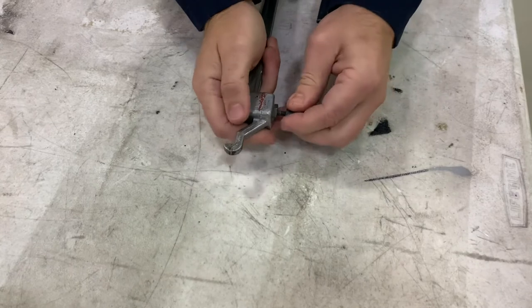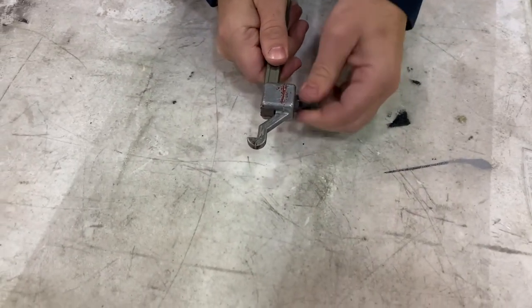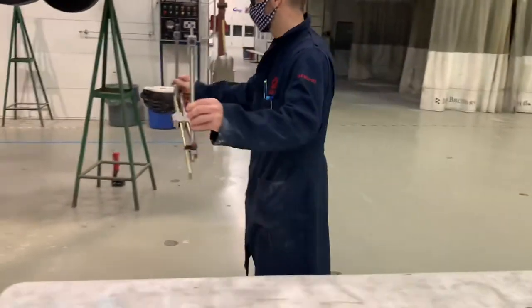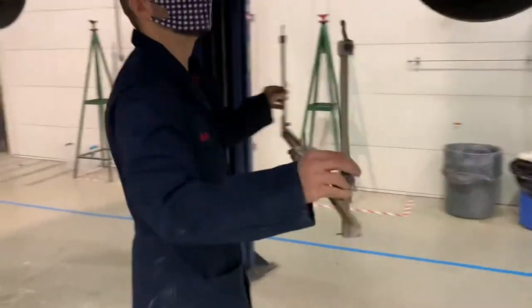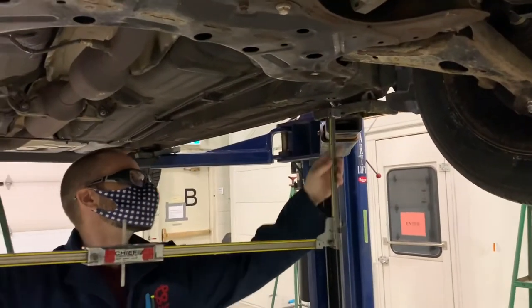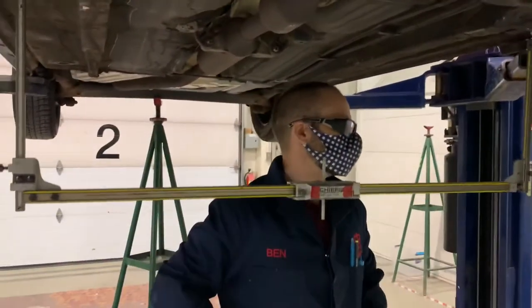One thing to note: the centering gauge has a yellow and orange line on it — one side is yellow, one side is orange. When we hang these, we will try to hang them so that they alternate, one yellow facing front, the next one orange facing front. In this case I'm putting the yellow side towards the front of the car, meaning the gauge next to it will have the orange towards the front of the car. When you sight the gauges later, it makes it easier to see.